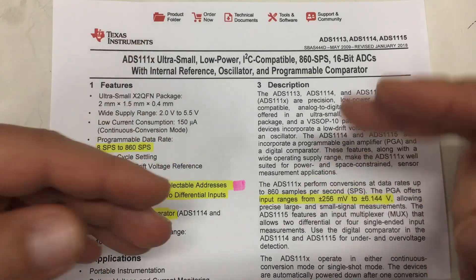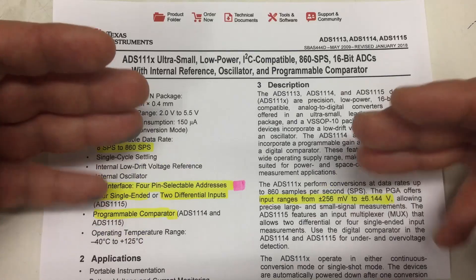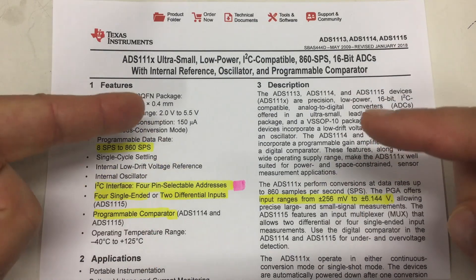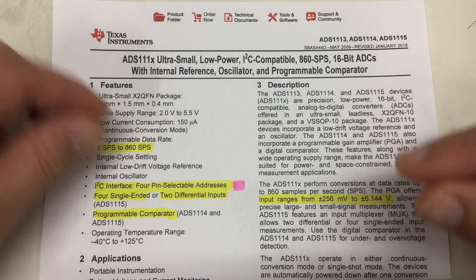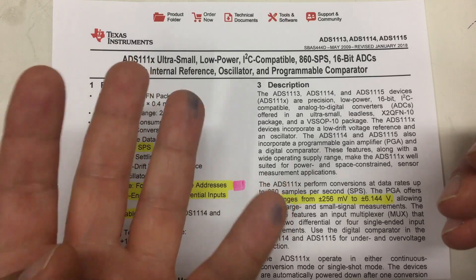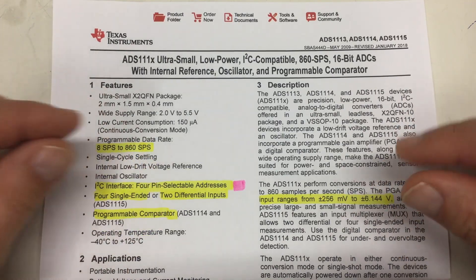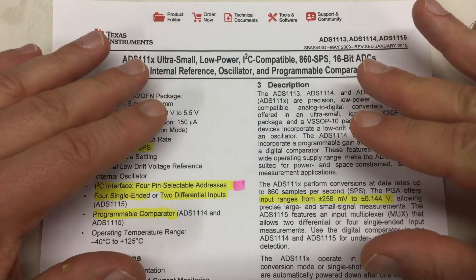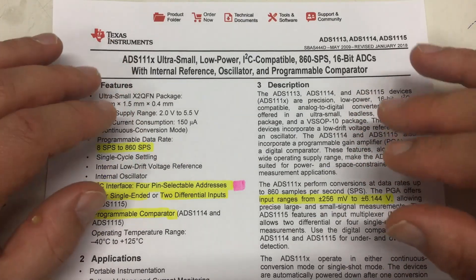The input ranges go from plus/minus 256 millivolts to plus/minus 6.144 volts, so this thing is really flexible. It's not one of the most expensive ADCs - if you buy them by the thousands they come to about $2.50 a piece. With a good one you get a base error of plus/minus two least significant bits, with a bad one maybe four LSBs. If you push it to 860 samples per second things get noisy and you end up with effectively 13 to 14 bits.